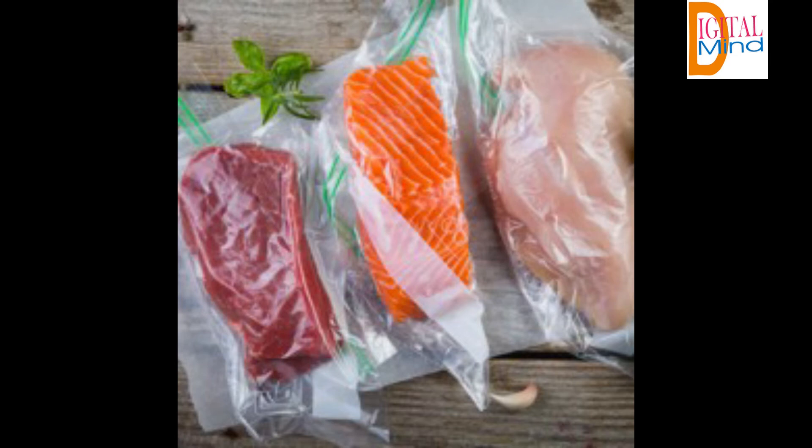Accessories: all heroes need great sidekicks. That's why Anova has expanded their line of sous vide accessories to include everything you need to bring your sous vide experience to the next level, with everything from containers to vacuum sealers and bags.